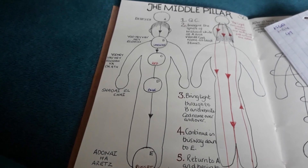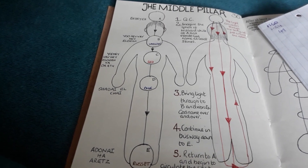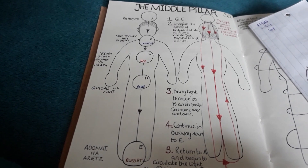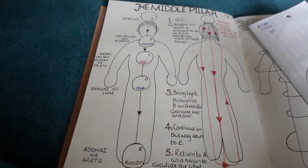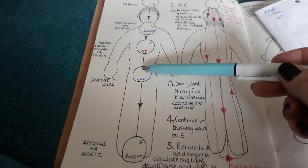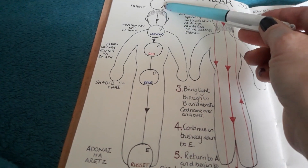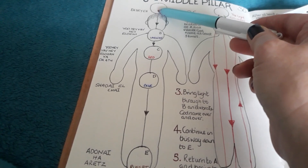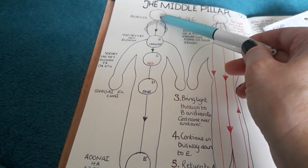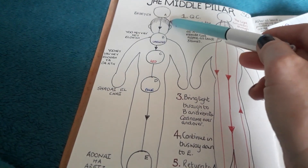Finally, we'll go through the fountain of light exercise. You would perform the middle pillar first — this is an exercise you might want to just tag on to the end of your middle pillar ritual. Then you would focus on bringing the light up to Kether from Malkuth on your in breath, then holding at Kether for either two or four, whichever system you're using.